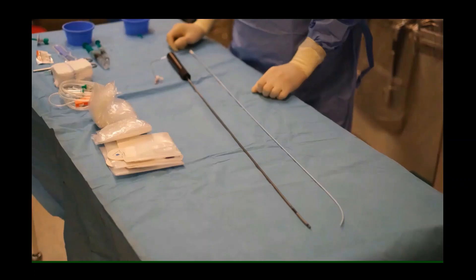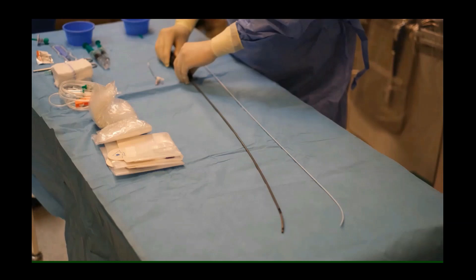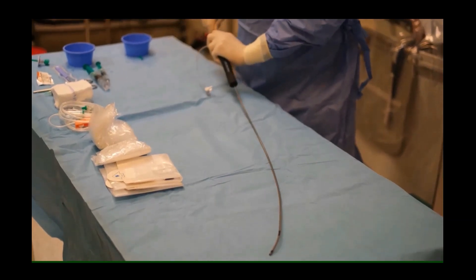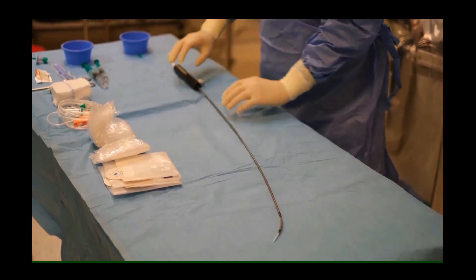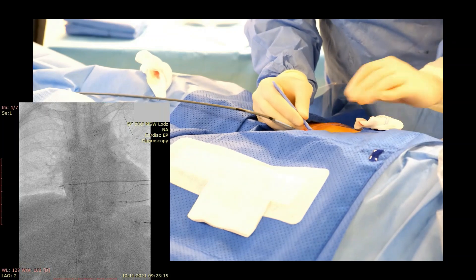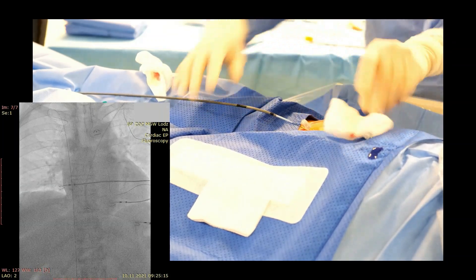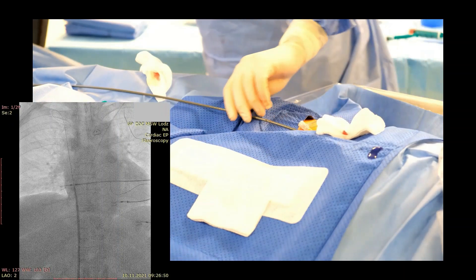Now I will guide you step by step through the transeptal puncture carried out directly with the steerable sheath. Prepare the sheath, bend it a little bit and introduce the dilator, aligning the curve of the dilator with the curve of the sheath. Puncture the femoral vein as usual and introduce the long wire into the SVC. Then introduce the sheath over the wire.